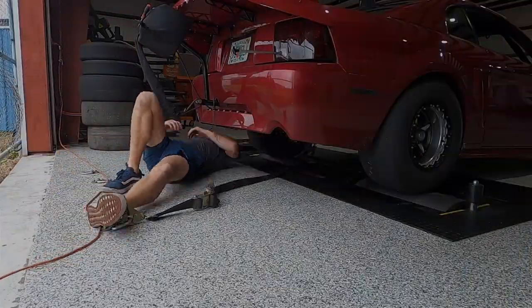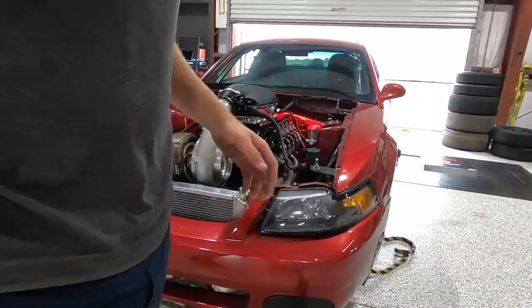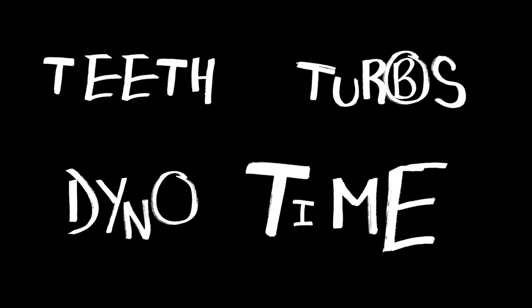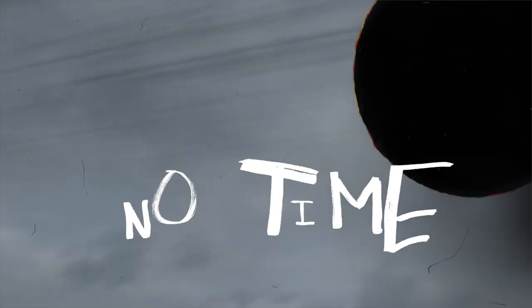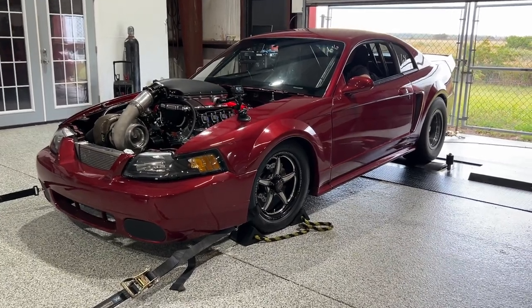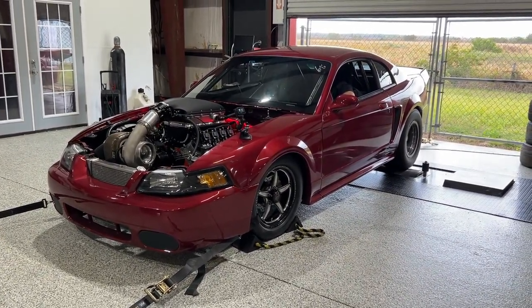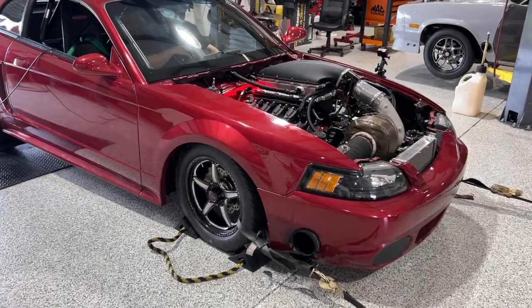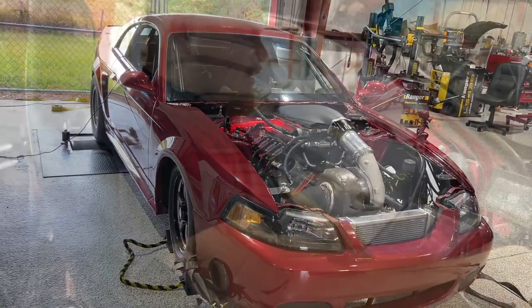Let's go. All this stuff looks pretty close since we switched everything over. I'm going to set the dome at about 6 pounds and make a rip, check fueling. A little timing and stuff looks good, so we'll start there and see where it's coming.